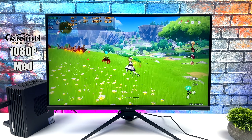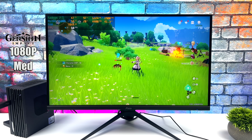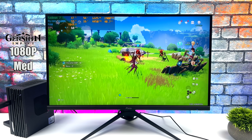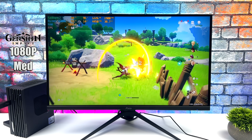Next we've got Genshin Impact at 1080p medium settings, and we do get dips under 60 with this setup. Taking a few settings down to low — like MSAA and turning Bloom off — would help, and it would totally be possible to run with a medium-low mix at a constant 60. Still not bad as it is right now.